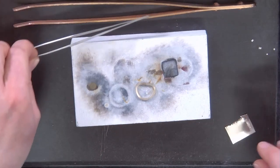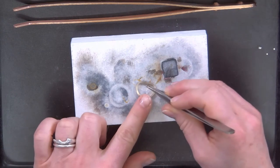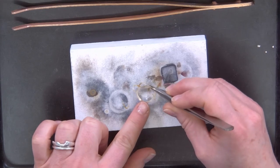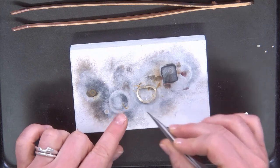Add your solder piece to your design. Now you can either place your solder piece on the top or underneath, and in this case I'm going to place it underneath because the heat will pull the solder up through the join.